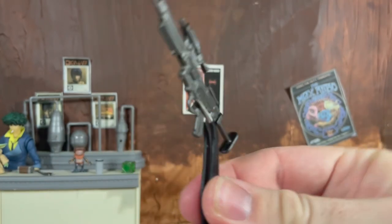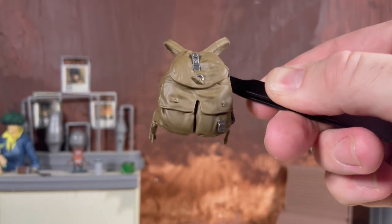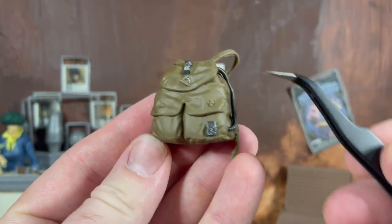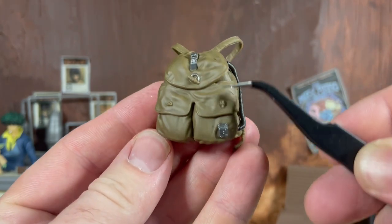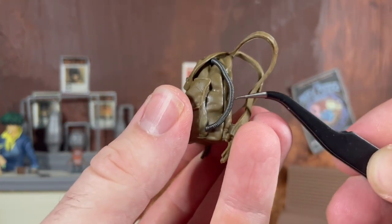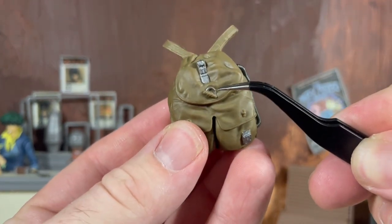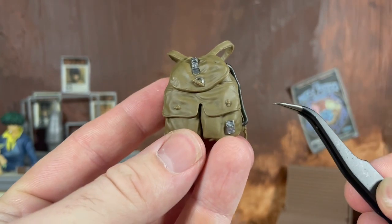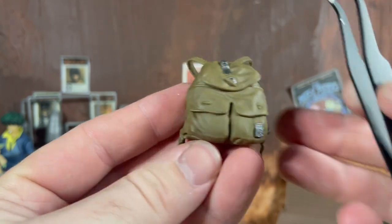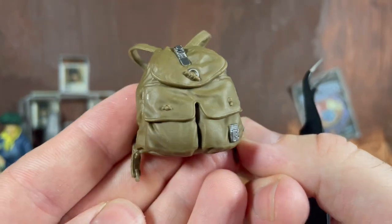We do also have a brand new Endor rebel backpack here which is very nicely sculpted — really great details, it turned out nice looking. They did actually put some paint on this: we get a little silver on the top of the bag, and this hose is a nice different color of plastic. We also get a little bit of silver paint on the ring there. At least they put some paint on the backpack, although you can clearly see a couple spots where they could have added more, such as these buckles along the straps.